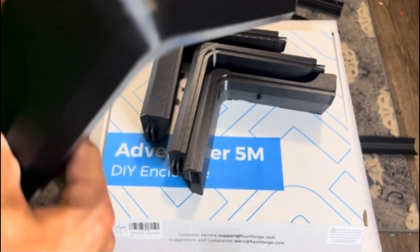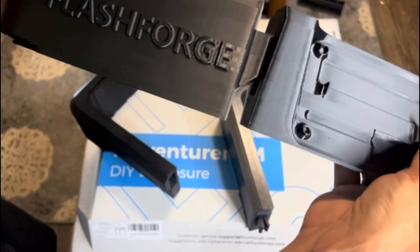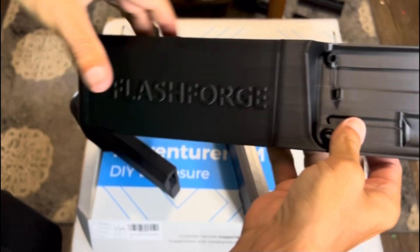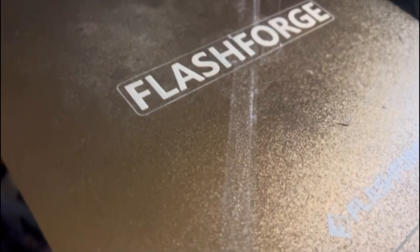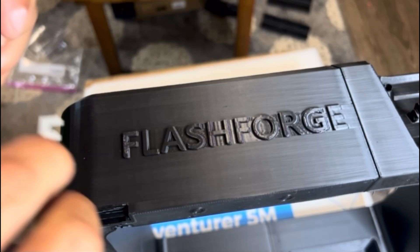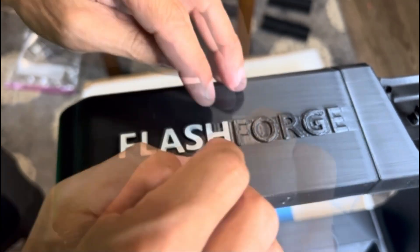Beginning assembly, start by putting together the top. These pieces just line up and with a good push click together — no glue or anything needed. I wanted to add a little effect so I printed the FlashForge insignia in white to overlay on the top, and with just a few dabs of super glue I placed them on for a nice color-contrasting look.